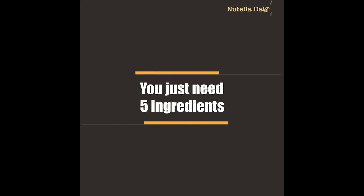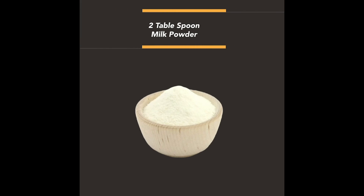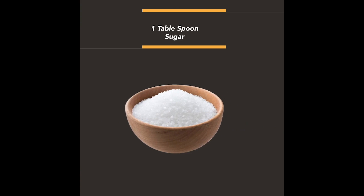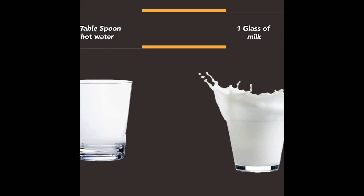You just need 5 ingredients to prepare Nutella Dalgona: 2 tablespoons milk powder, 1 tablespoon sugar, 1 tablespoon Nutella, 2 tablespoons hot water, and 1 glass of milk.